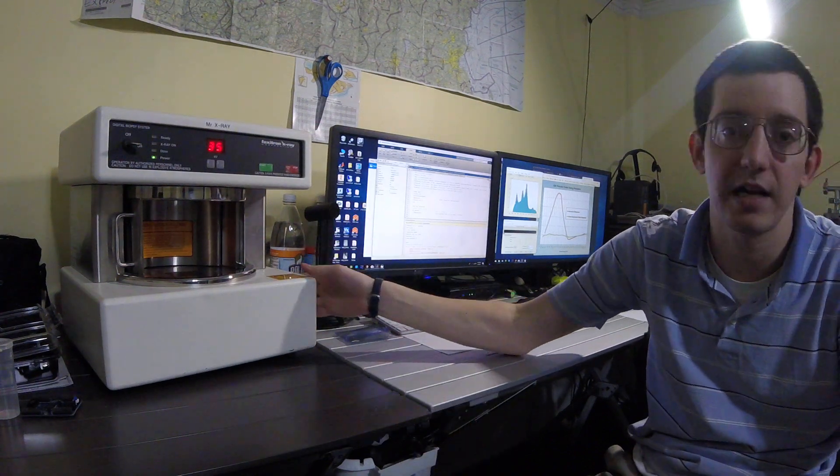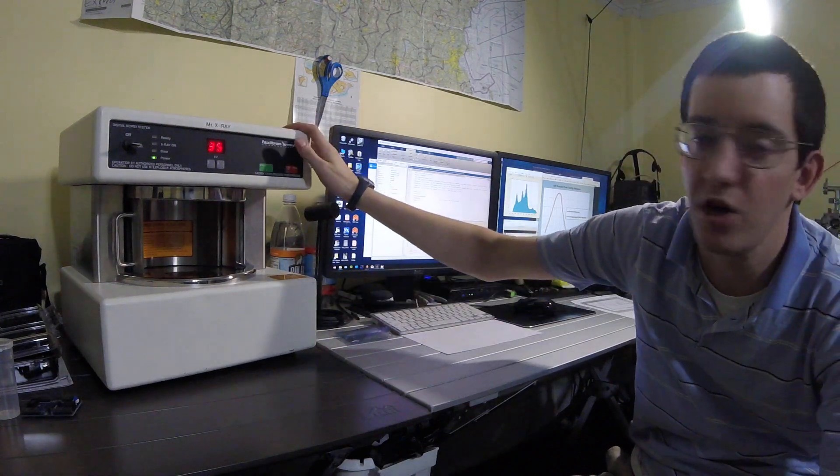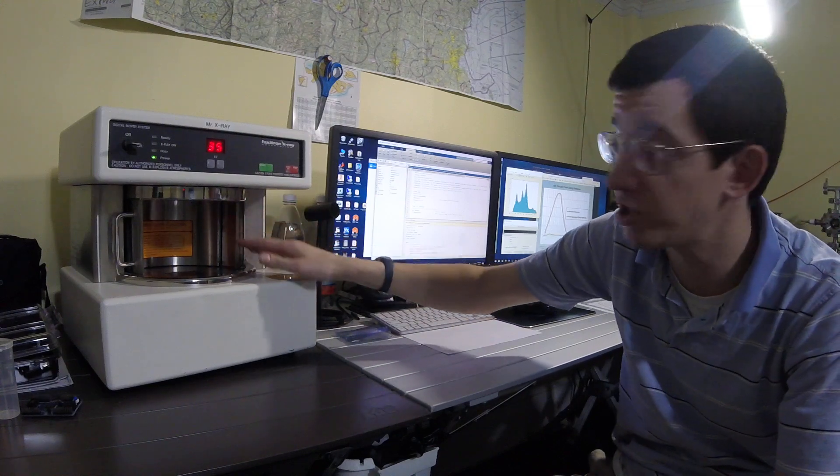Hello, so this is a cabinet X-ray system I picked up on eBay. It's a Faxatron DX50, a small cabinet X-ray system normally used for medical biopsy imaging.